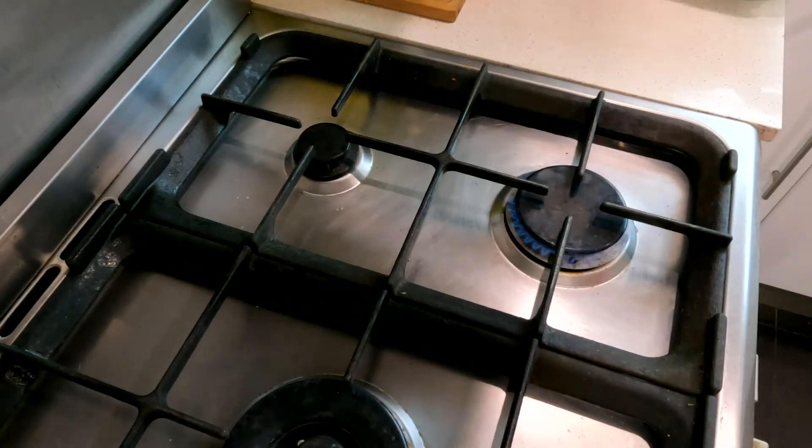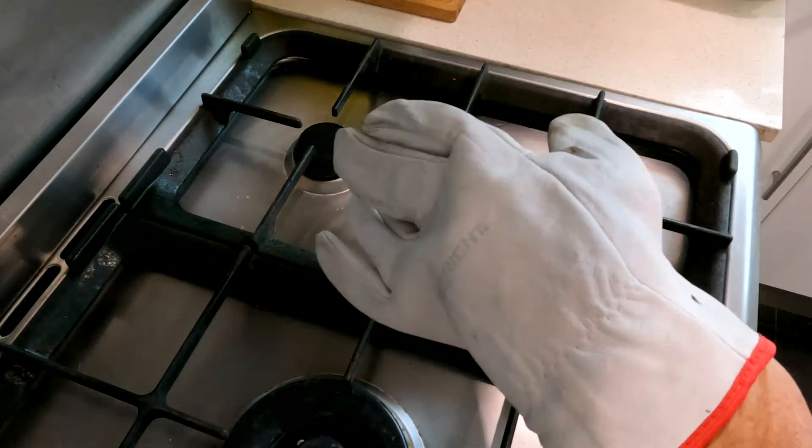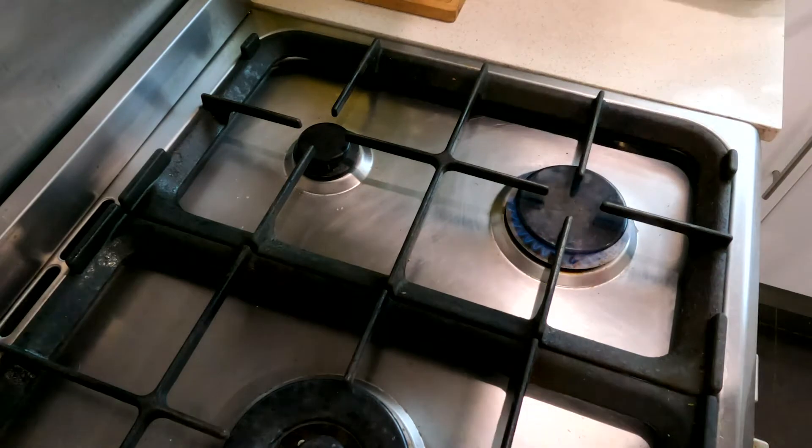First things first, you're going to need a gas flame of some sort. I've used barbecues before, I've used small portable gas stoves, but I actually just find the gas cooktop in my house to be the best way. Then you're going to need something to protect your hands against the heat — I've just got some cheap riggers gloves that I bought from the local hardware store, Bunnings here in Australia.